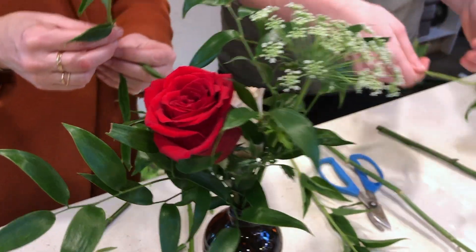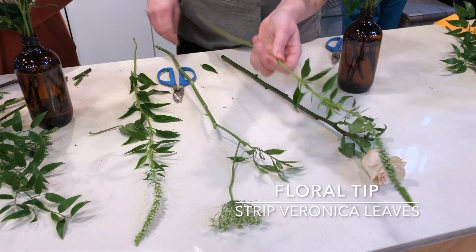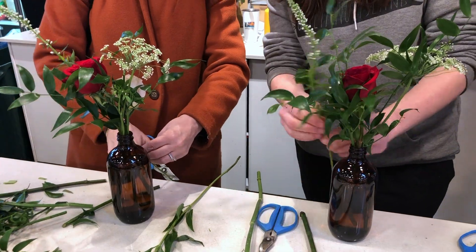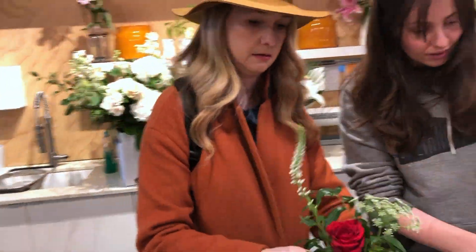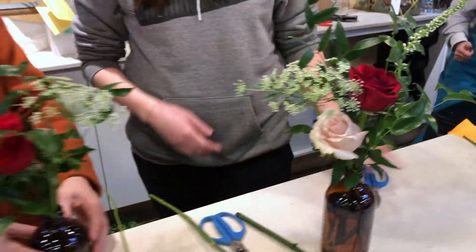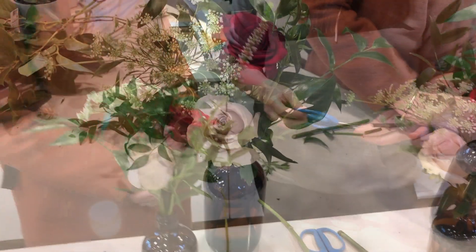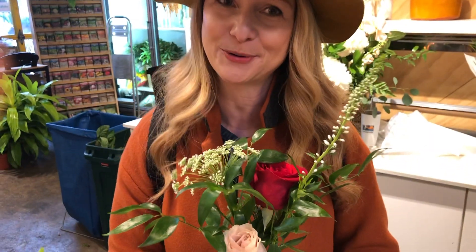For the Veronica, you just want to strip the stems from about here. Pretty! Mine is the drunk cousin. I did it — my little DIY flower arrangement for Valentine's Day that our little flower company graciously showed me. I think it turned out pretty good. What do you think?